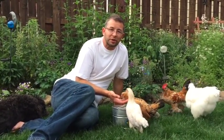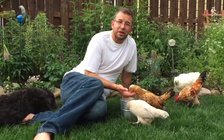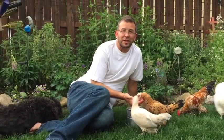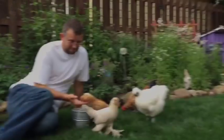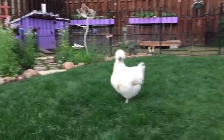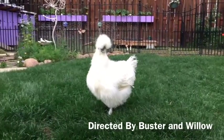We can be good stewards, we can be friendly to our animal friends, we can do no harm, and we can have a good time outside. Thank you.